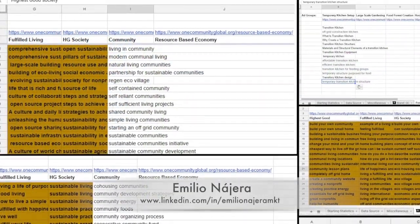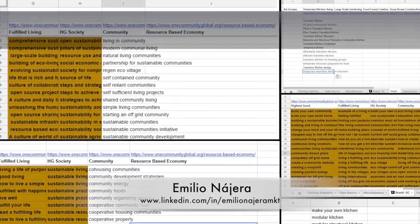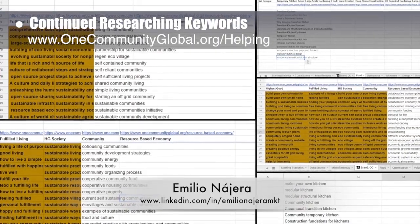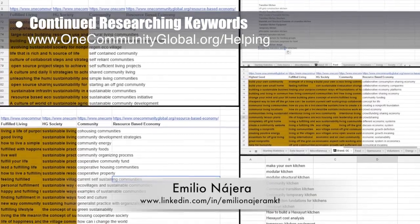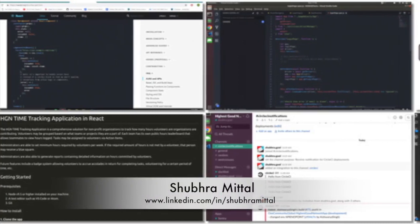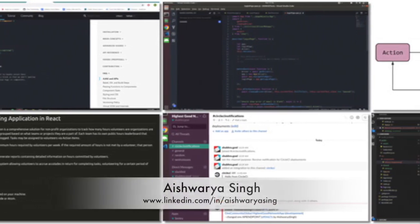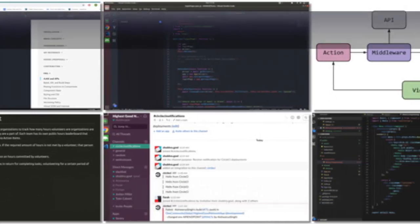Amelia Nahara, digital marketer, continued with his seventh week as part of the marketing team. This week he researched keywords for several more of our top-level branding pages including Community, Resource-Based Economy, and Transition Kitchen. In addition, the Highest Good Network software team — consisting of Shuber Meetal, Aishwarya Singh, Farhan Zaki, Jordan Miller, and Tyler Calvert — continued developing the software.